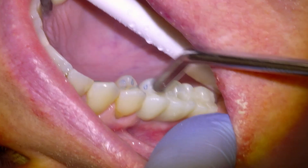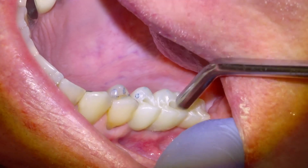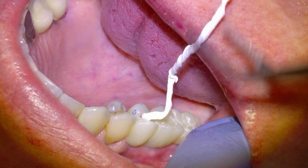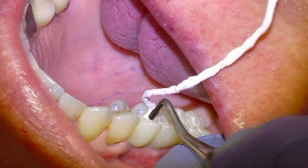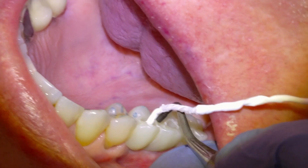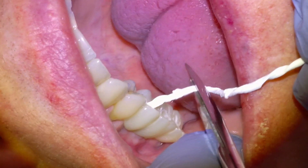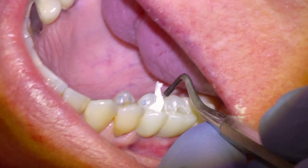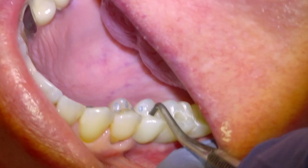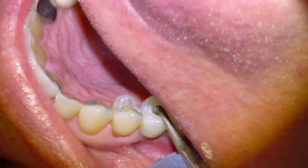Once we've made any adjustments to the bite, we will dry out the screw channels and then start to plug them up. We actually put in some teflon tape first to cover up the screw head, so that if we ever need to access the screw to remove the bridge, we can just drill into the screw channel and remove the teflon tape to access the screw. We pack it in with a little packer instrument and do that for both screw channels.